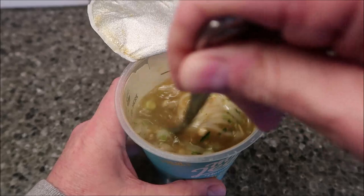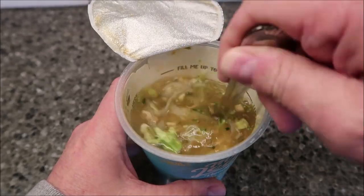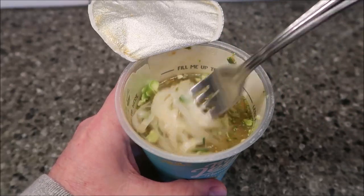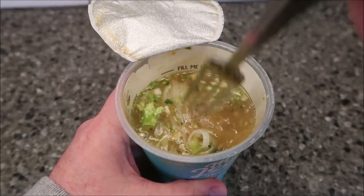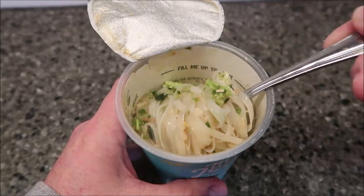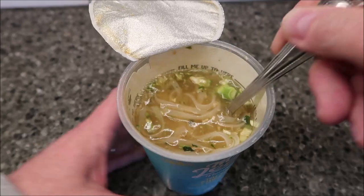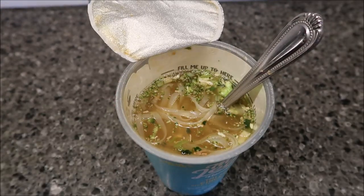It smells like a really good chicken soup — that's what it smells like. I thought about pouring it into a bowl so you could see it better, but I think I'm just going to leave it like this — this is how you would normally eat it. I'll take it over to the table and let it cool off for a minute.